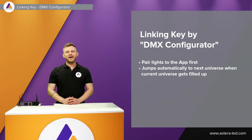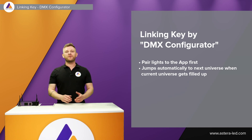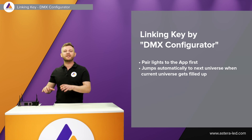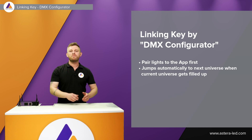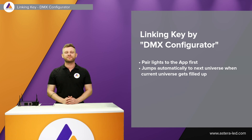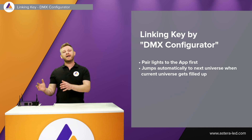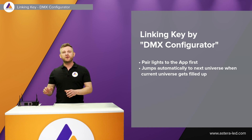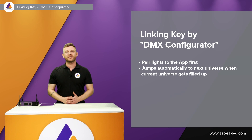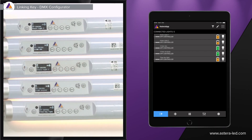Next up is the DMX configurator, which we can use from the app. The DMX configurator is very helpful if you have a huge amount of lights and are doing the DMX setup before mounting the lights, also with the lights aligned next to each other. In addition, the DMX configurator automatically jumps to the next universe once a universe gets full.